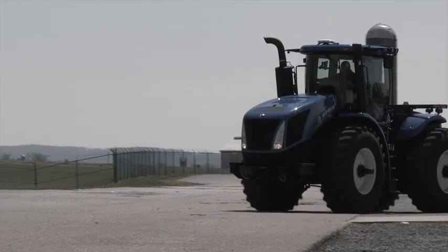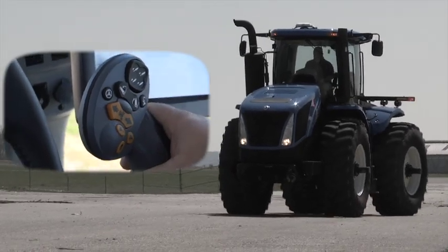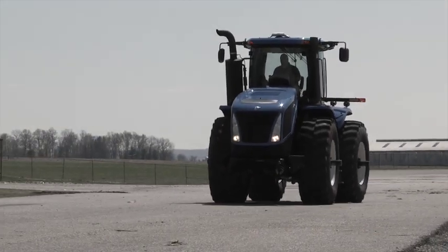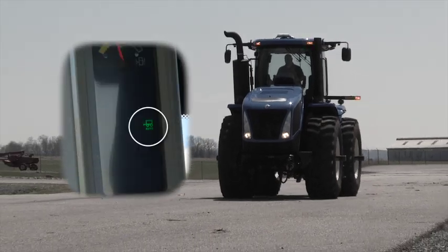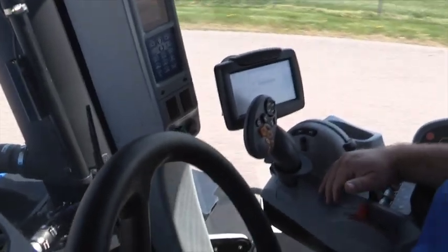To activate road mode in gears 1-14, press the A button twice. If you are in gear 15 or above, you can press it once. The green wagon will illuminate, and the hand throttle will become a propulsion lever.